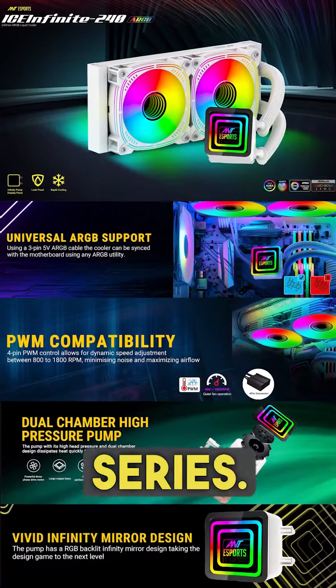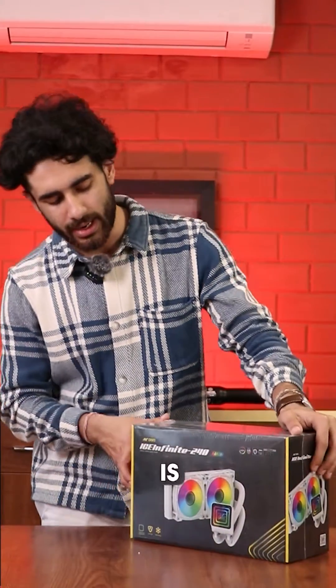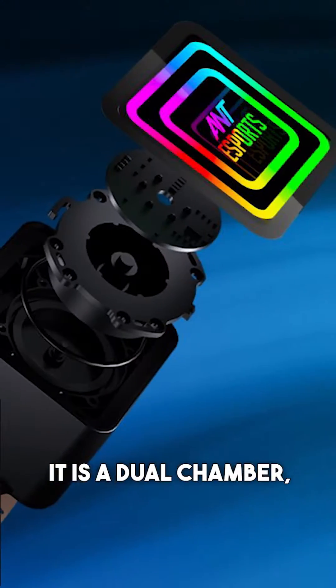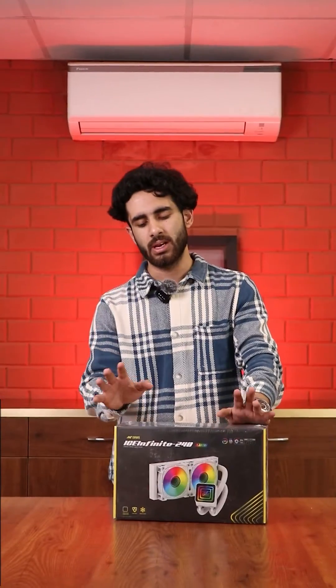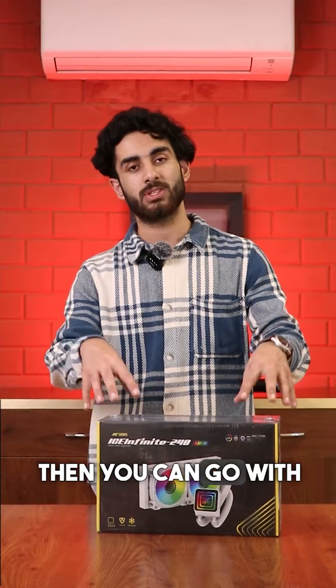Now, let's talk about the Infinite Series. This cooler is the ICE Infinite 240 ARGB. The special feature of this cooler is that you get Infinity Series fans, Infinity Series pump, and the Infinity Mirror display — that looks really good. It is a dual-chamber high-pressure pump. Suppose it's an i7, I would not recommend extreme overclocking with it. But if you want to keep the aesthetics and temperatures in control, then you're going to be fine with it.